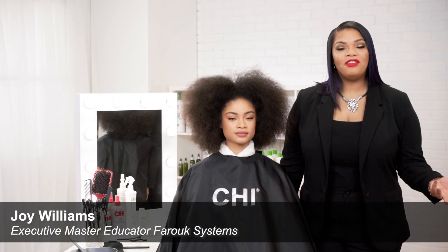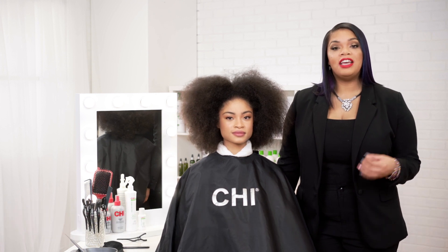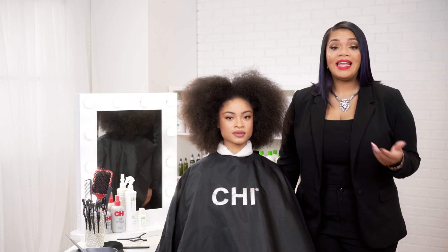Hi guys, I'm Joy Williams, Executive Master Educator with Farouk Systems. Today, we will be discussing the Chi Enviro American Smoothing Treatment. I'll be taking you through each of the steps, as well as showing you how safe and easy it is to apply the treatment as well as color on the same day. Let's get started.